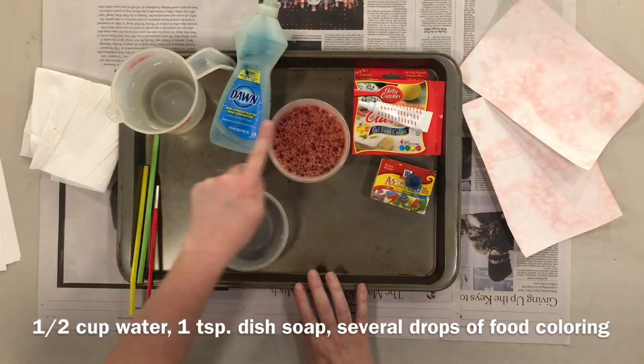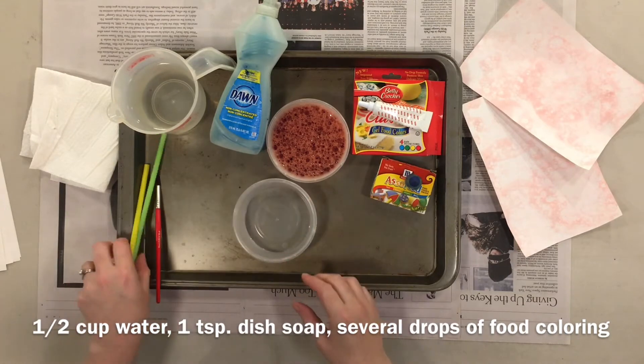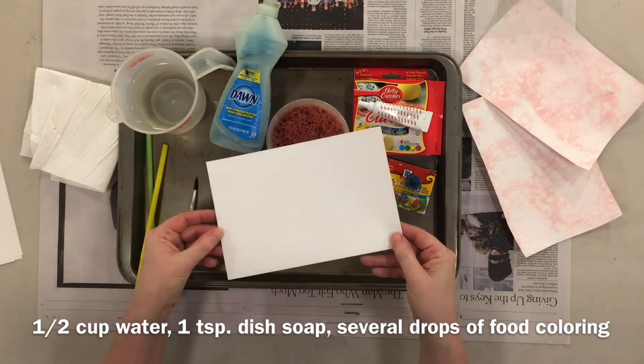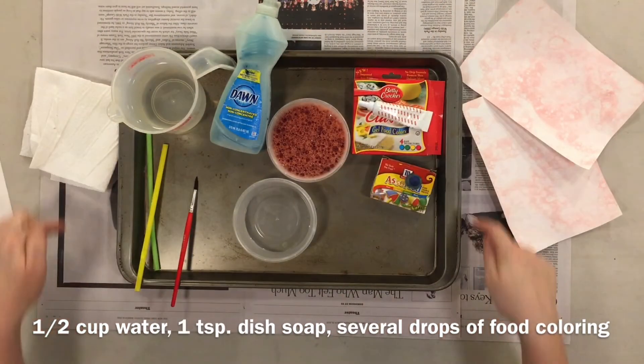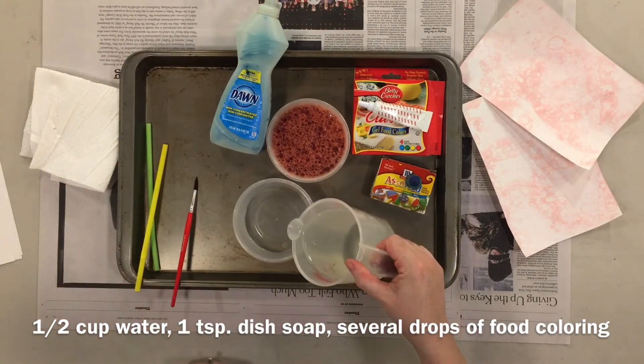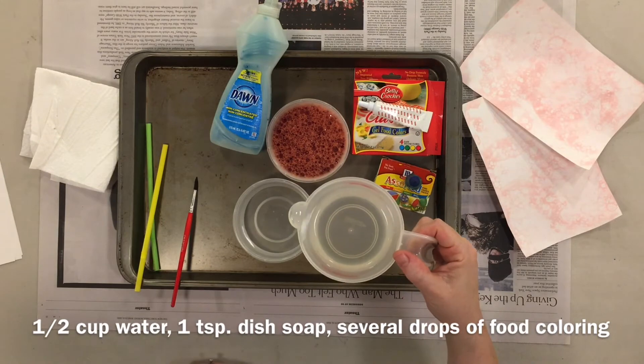For this project we're going to use food coloring, dishwashing soap, water, and some shallow containers. Have a couple of straws. You could use a spoon or a paintbrush, and I used half sheets of paper. I have a large sheet of newsprint underneath my baking tray and everything on the baking tray so things don't get too messy.